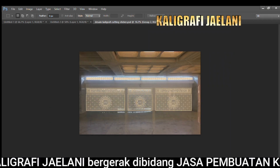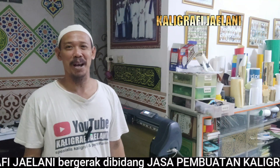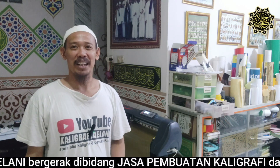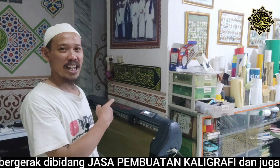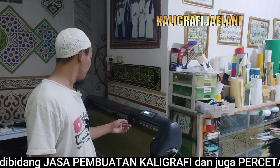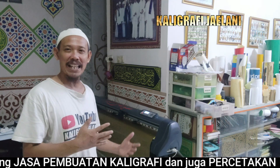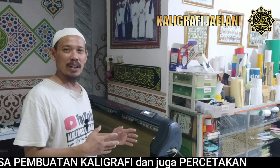Warna emas. Bismillahirrahmanirrahim, Allahumma salli wa sallim ala syaidina muhammadin wa alihi wa shahbihi wa sallim. Dalam kesempatan kali ini, Kaligrafi Jailani akan memperlihatkan proses pengkatingan dari stiker warna gold, yaitu stiker oracle dengan warna emas.